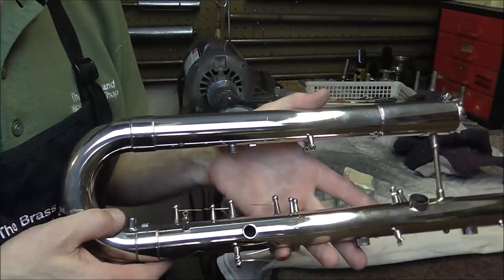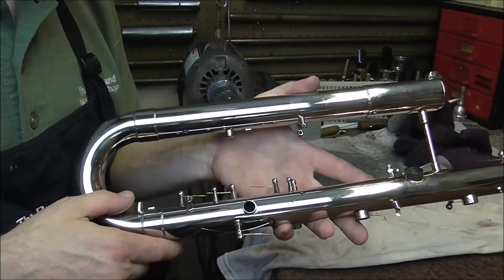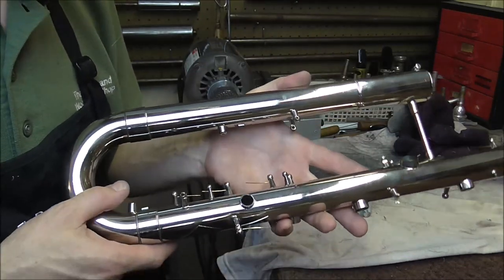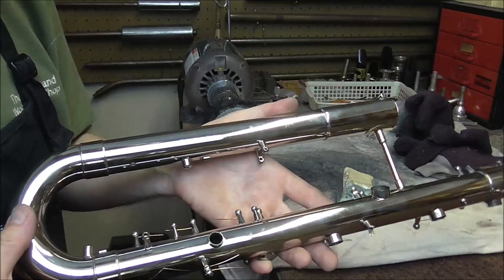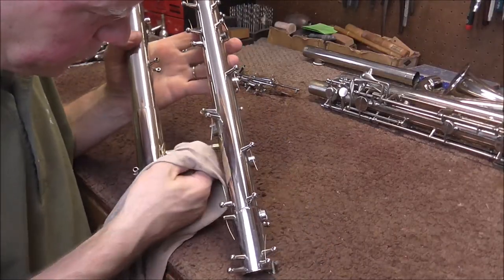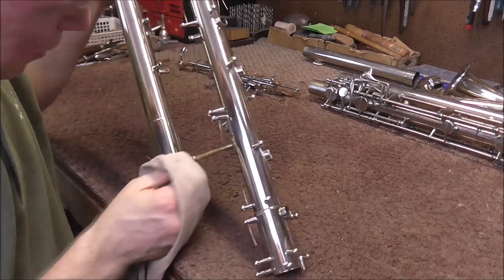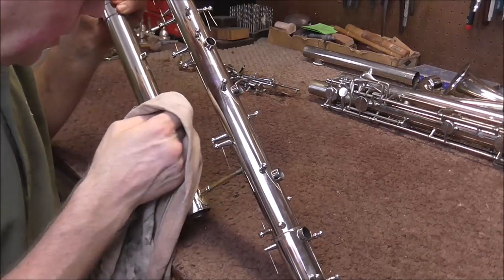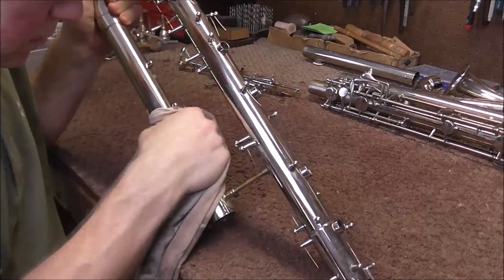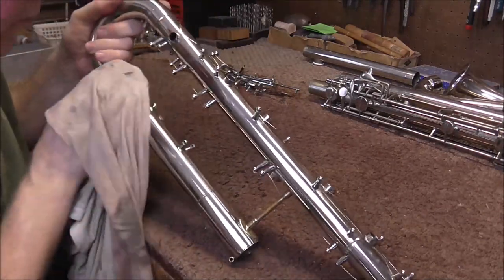I'm done buffing the upper joint of the clarinet. Now I have to go through with a rag by hand and clean up the residue from the buffing compound. After that, the upper joint will be ready to put back together. This part is easy — I just clean off the residue, and if there's anywhere I couldn't reach with the buffing wheel I clean that up by hand. I also do this to the keys after I buff them.